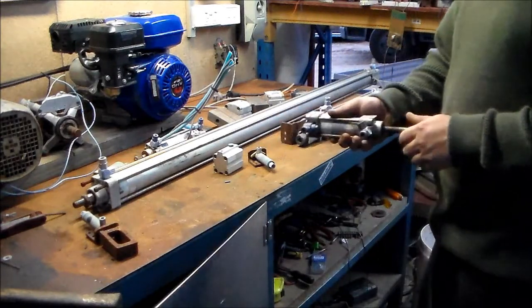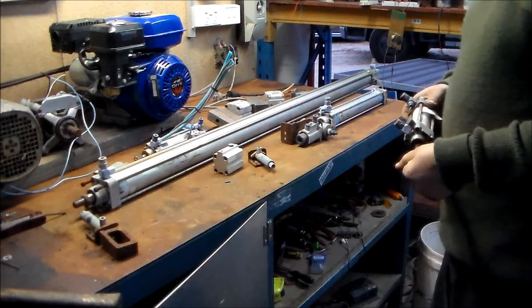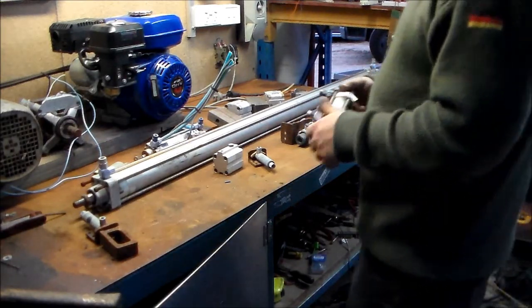I've got all these nice Festo cylinders. A couple were a bit worse for wear, need a bit of TLC, a bit of restoration, but most of them still work fine.